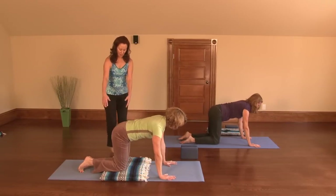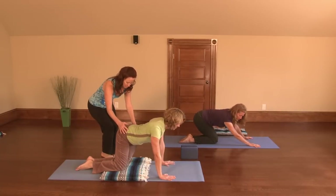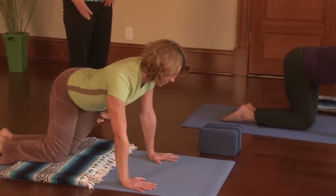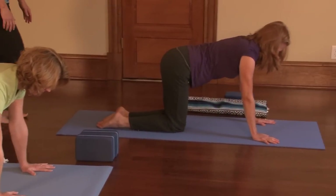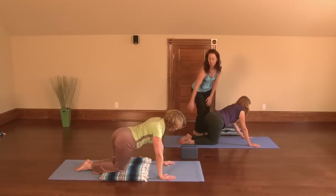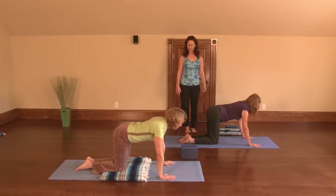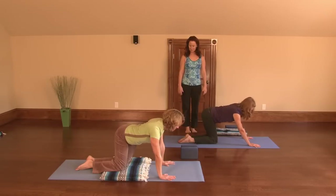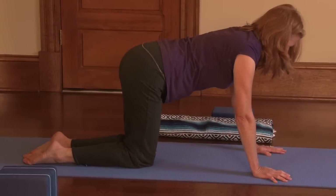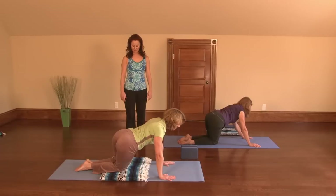Keep the knees together and go ahead and let your hips come over to the left side — take both hips and start feeling that stretch on the outside of the hip. Now come back up to the center and let's move to the other side. Take both hips over to the right and start feeling that stretch right here on the outside of the hip. Come back up to the center, then stretch the hips back to the right, and come back up.